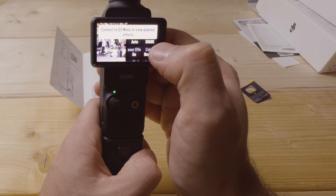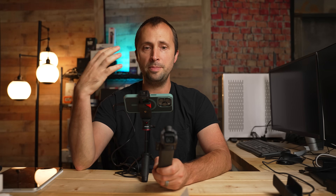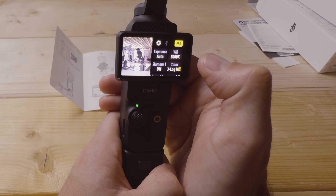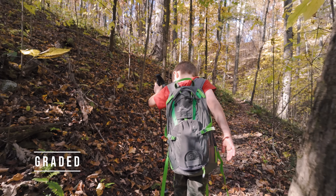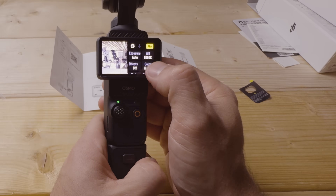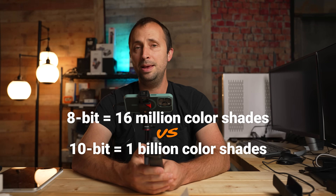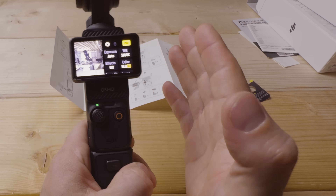The glamour effect can smooth out skin — useful for selfie mode — but I usually keep it off. For color profile, I recommend D-Log M if you want to color grade your footage later — it gives you the very best results from this camera. If you don't want to color grade, use HLG mode — it's a high dynamic range mode and is also 10-bit. I don't recommend Normal mode, which is only 8-bit. 8-bit has about 16 million color shades; 10-bit has about 1 billion. Always choose a 10-bit mode.